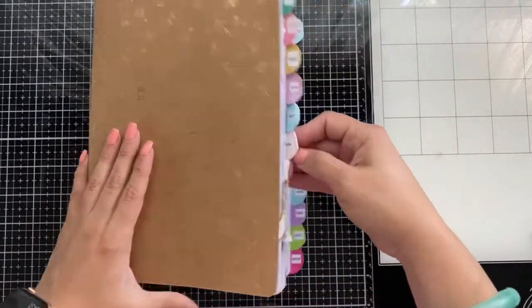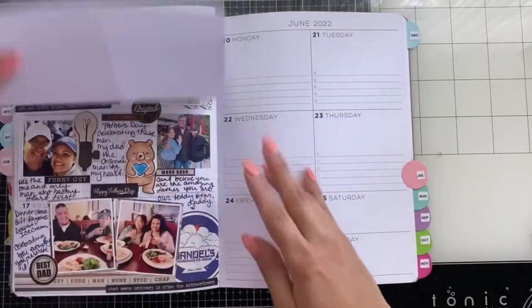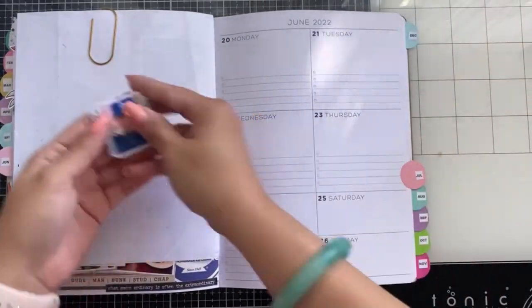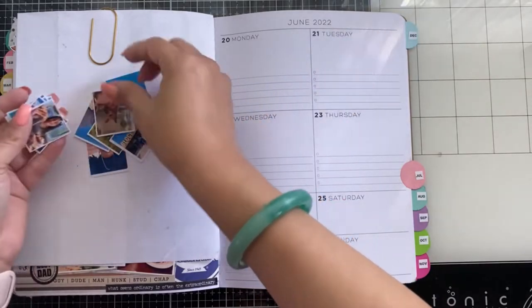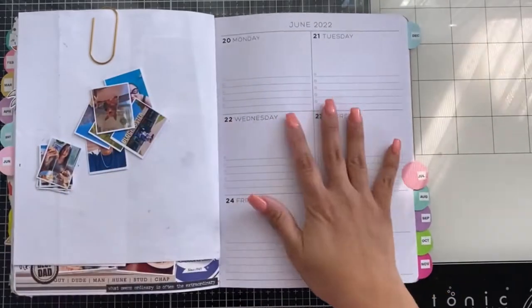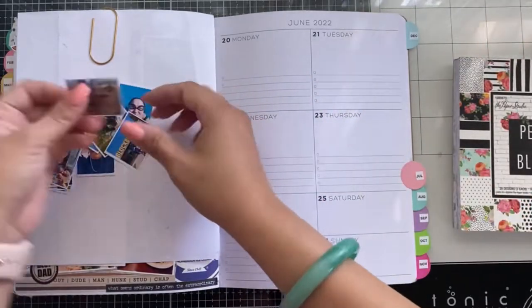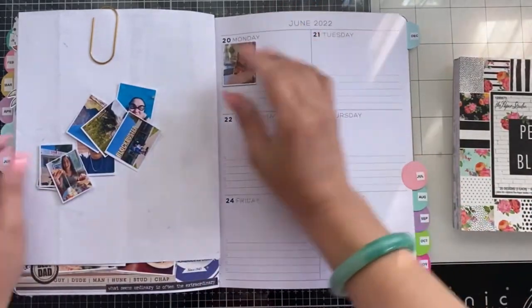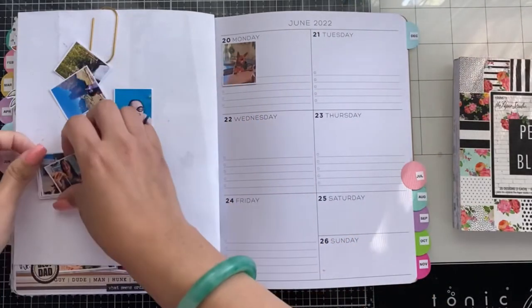I had a really fun past week. Last week was the official first week of summer — as you can see, that was the Father's Day week. I printed my pictures a little smaller because I have more of them. Let's get started.